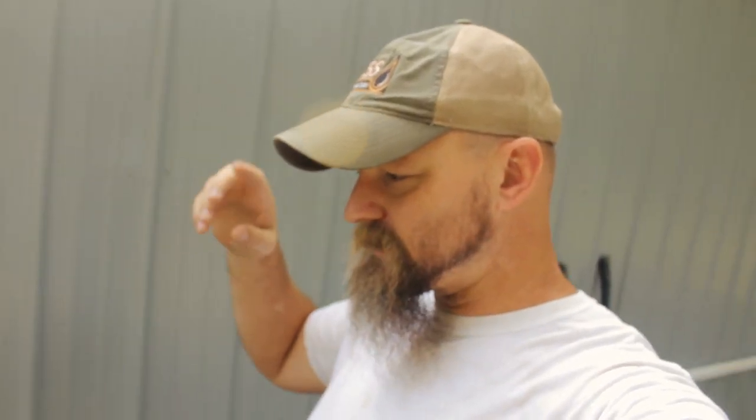Hey y'all, I want to welcome y'all back to another Square One Farms video. I'm going to try and make this a short little video, but what you're about to see is us processing quail. Of all the animals we have processed, I think quail are probably the easiest. What you're about to see is a little graphic, so if you don't like that kind of stuff, I would suggest you move on. If you want to see this process, then please come along with us.